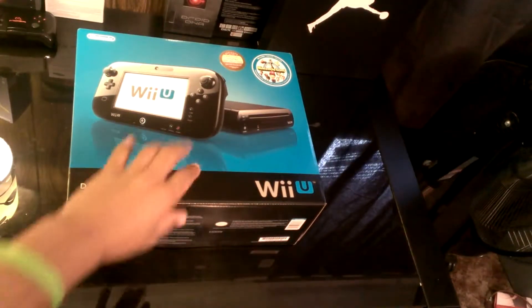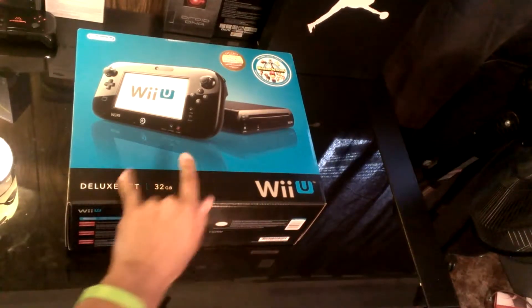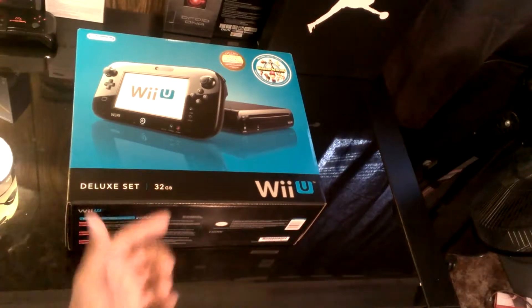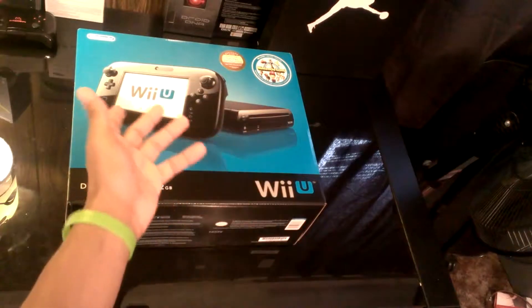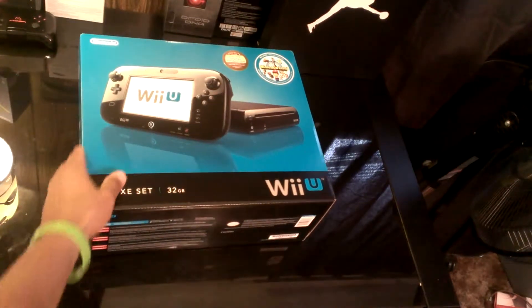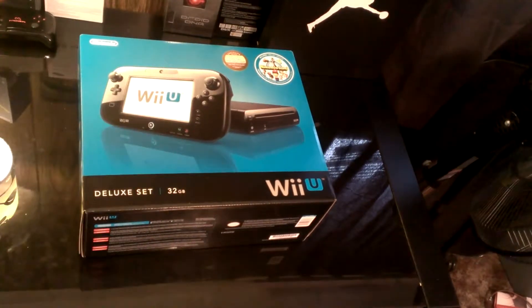What's up YouTube? This is your boy ICH3Tech. I'll just give you an unboxing of the Wii U. I know you've probably seen a couple of these, but I'm just giving you my version of it. And I'm also going to be giving more of a review, showing you how the games work and everything else like that. So this is my unboxing of the Wii U.